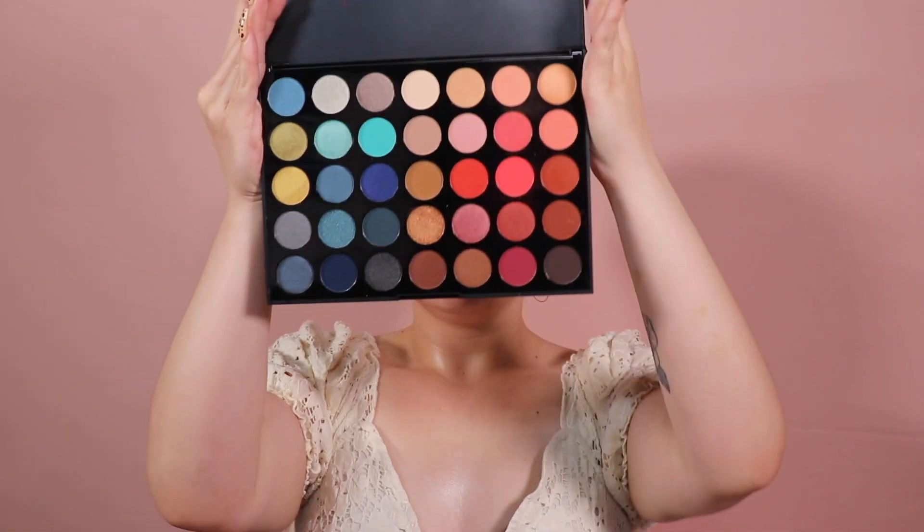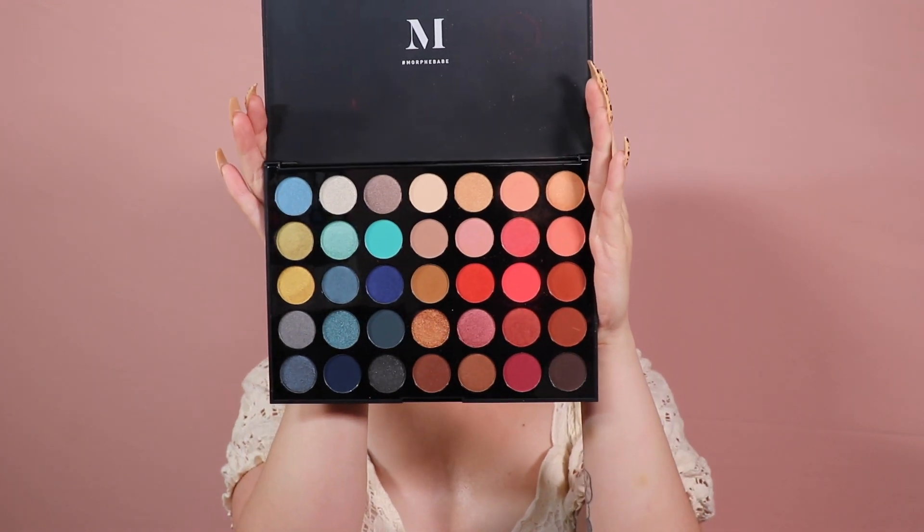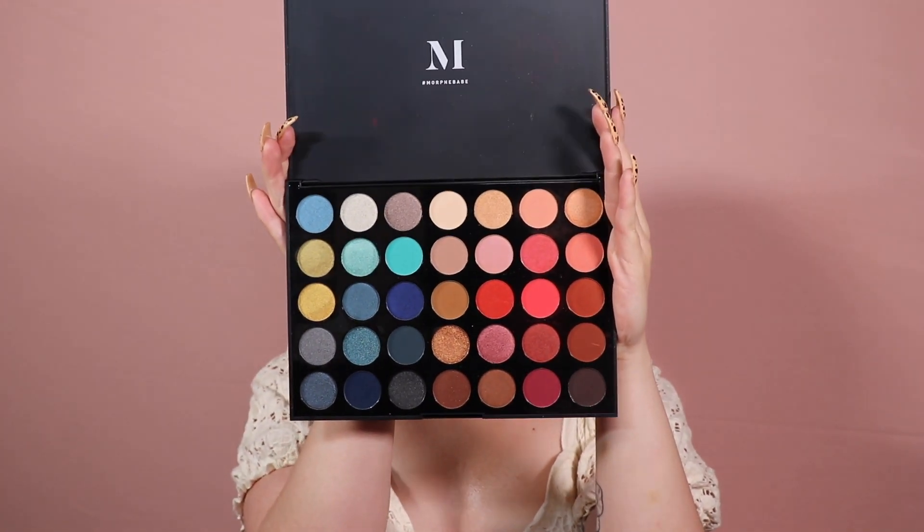I already filled in my eyebrows using my Benefit Precisely My Brow Pencil in shade 3.5. I'm going to go in with the Morphe 35H Hot Spot Palette today. I used this palette in a previous video but didn't do anything too crazy with it — it's a really pretty palette. I might also dip into the Masquerade Mini by Juvia's Place, but we'll see how everything goes.